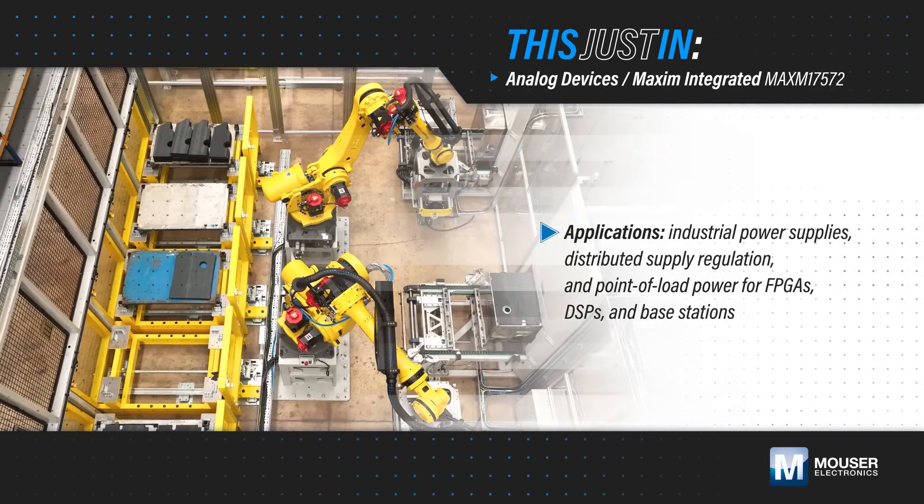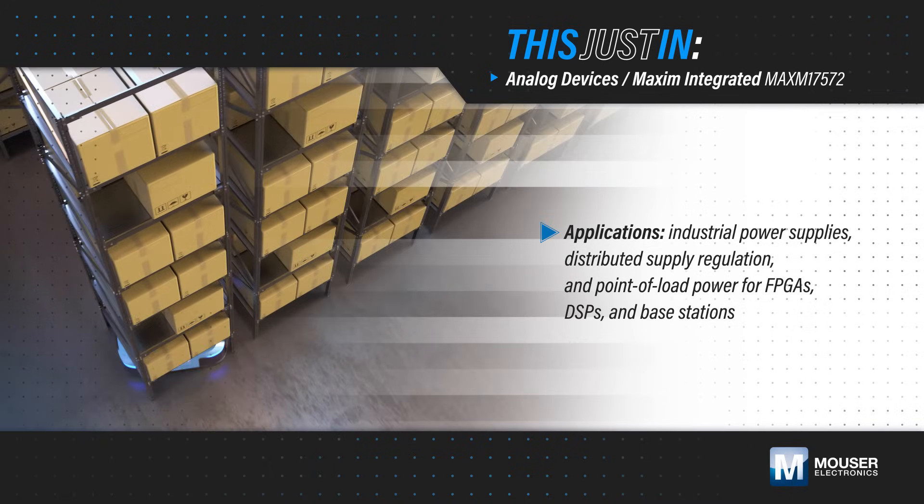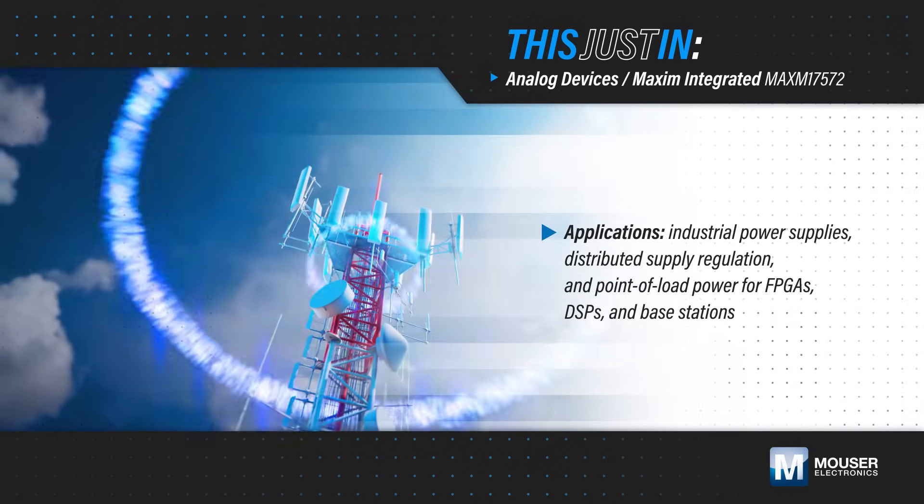Designers are constantly balancing thermal challenges, PCB area, and design complexity in applications such as industrial power supplies, distributed supply regulation, and point-of-load power for FPGAs, DSPs, and base stations.